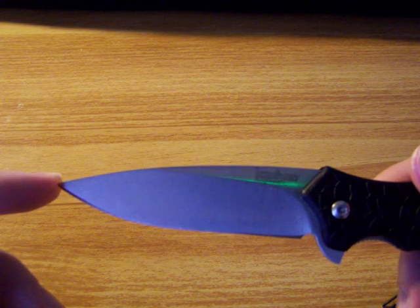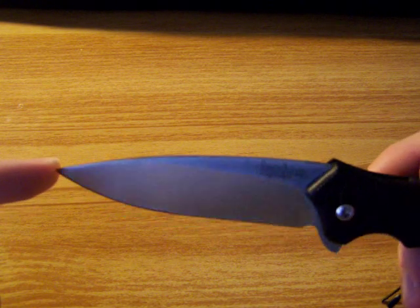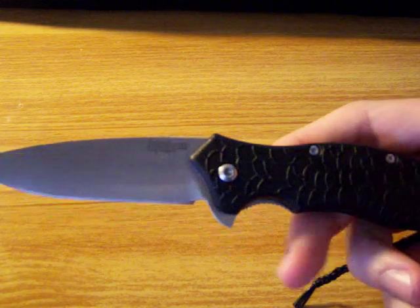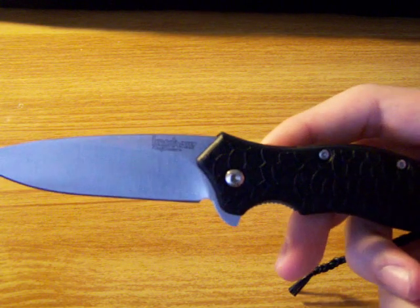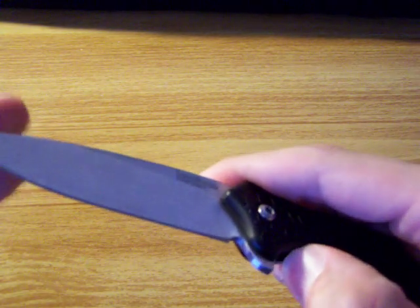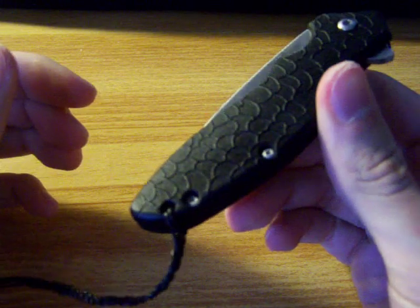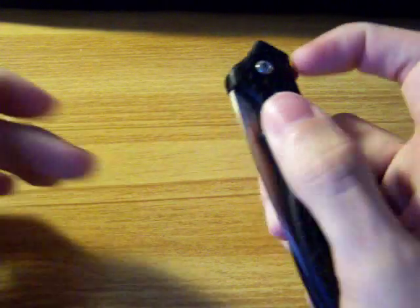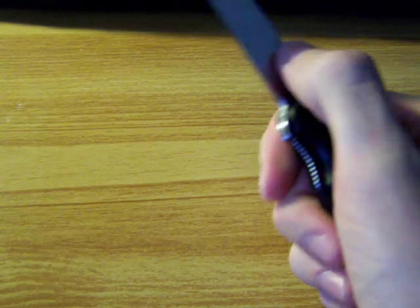The blade length is 3.5 inches, so it's a pretty good size. And then the handle is 4.375 inches. It weighs 4.2 ounces, so it's a medium weight knife. And it is a liner lock.